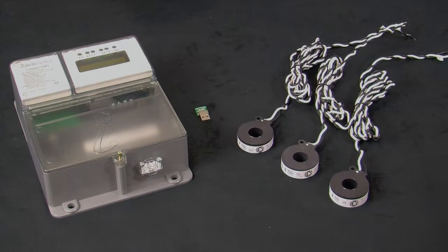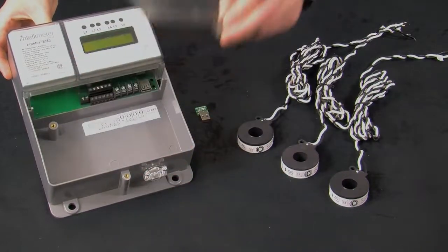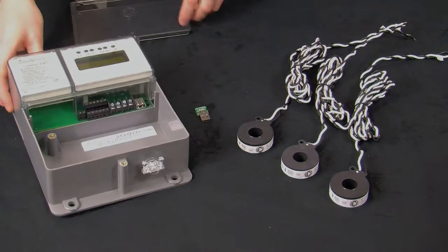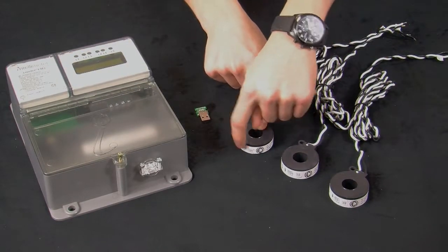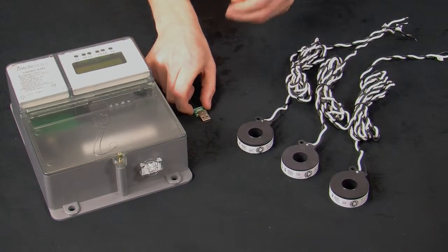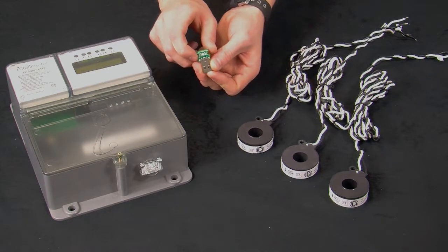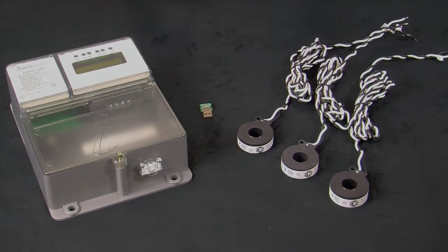Before we dive into the installation process, let's take a quick moment to identify some of the parts that you should have received. Depending on what was purchased, possibly an automation module which would be inserted in this area here. You will have a set of CTs complete with labels both on the CT side and on the CT lead side, and lastly our CT programming USB dongle. This tells the meter which type of CTs are being used with it. Take a quick look at your paperwork and make sure that you have all the parts that you should have.